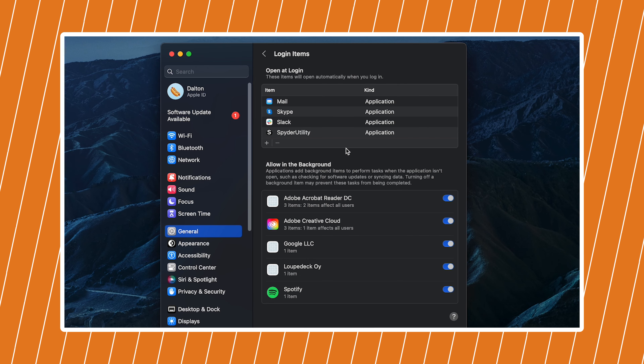From here, click through and follow the on-screen prompts, allowing access when necessary. When the software is finished installing, safely eject all of your USB drives in macOS, physically disconnect the dock from your computer, and then finally restart the computer.